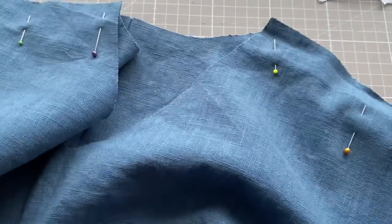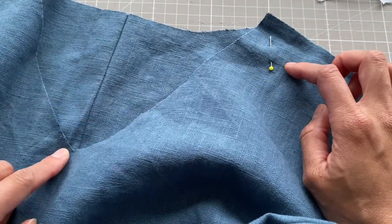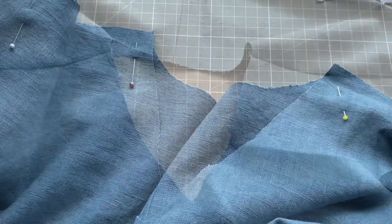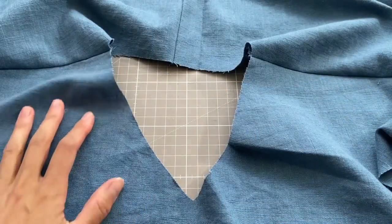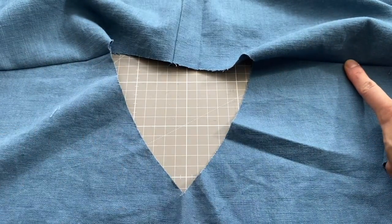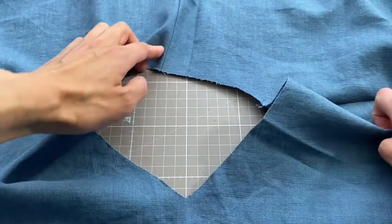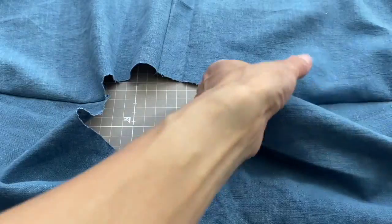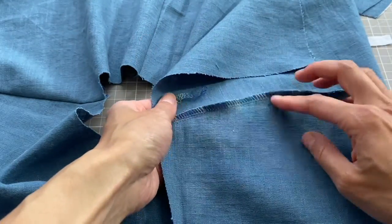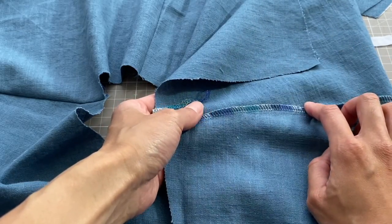Here is the neckline with the shoulder seams sewn together — this is the V-neck of the front and a slightly more rounded shape at the back, with the centre back seam visible. I've sewn the shoulders and sleeve with a one centimetre seam allowance, then overlocked and pressed it towards the back.